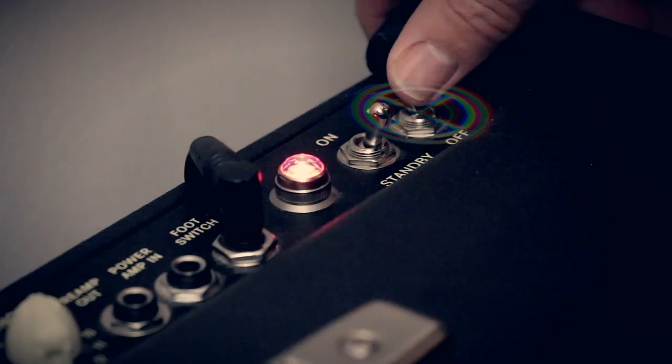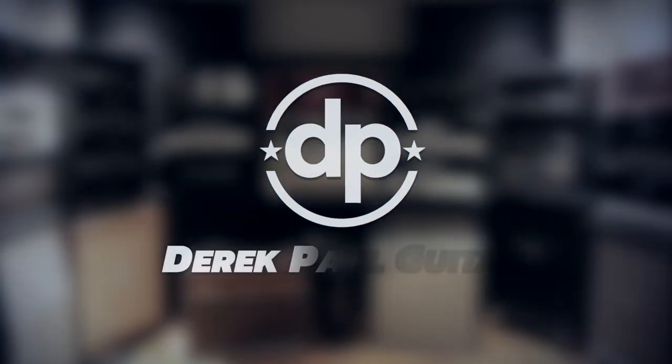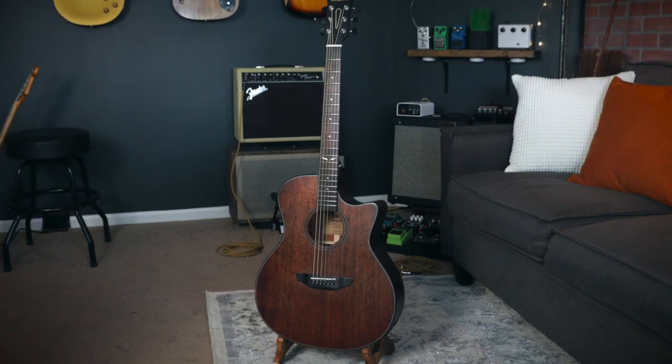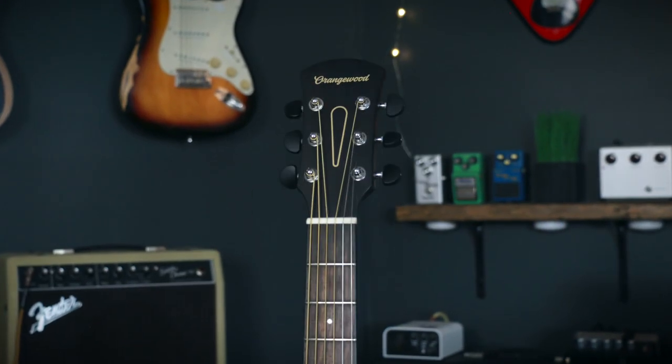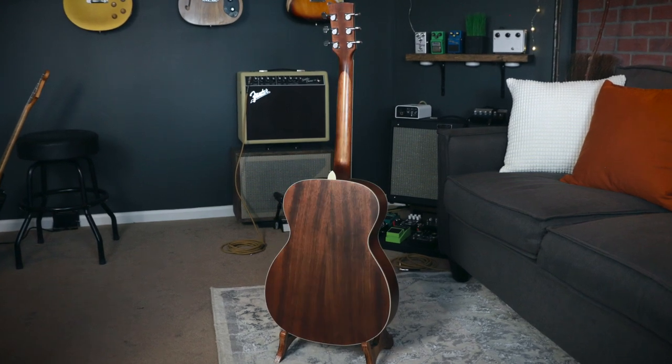The Morgan has a solid mahogany top and layered mahogany back and sides, a bone nut and saddle, and a rosewood fretboard. The Ibanez has a solid okumi top and layered okumi back and sides with a bone nut and compensated bone saddle. The wood on the Ibanez is also thermo-aged, and I've had the Ibanez for about three years, so it has a played-in feel which I suspect will happen to the Morgan eventually.